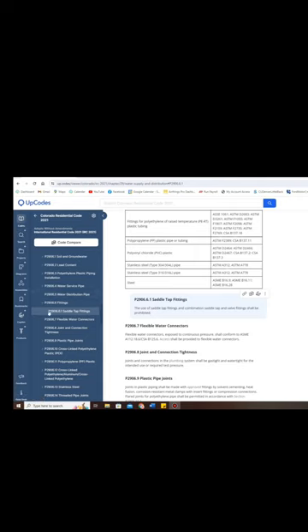You can see here in the 2021 IRC, in the plumbing section under fittings, it actually says very clearly that saddle valves and saddle tap fittings are prohibited.